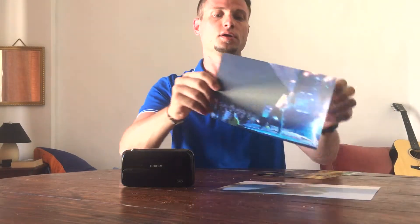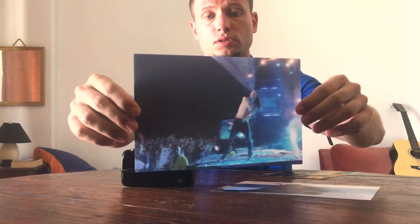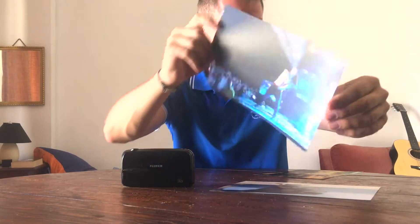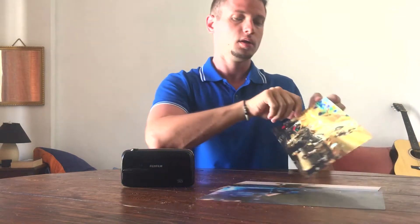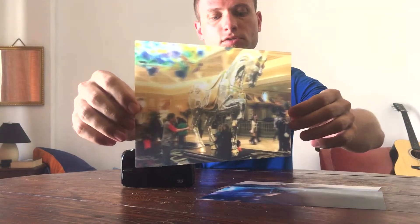You kind of feel like the person or the object is present right here, right now. Here is another example from Vegas.